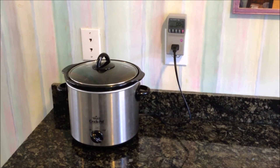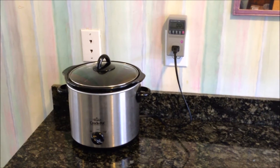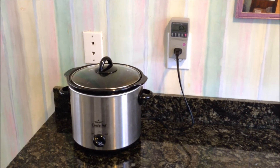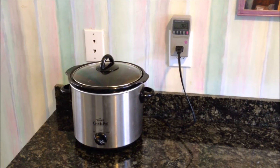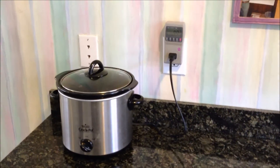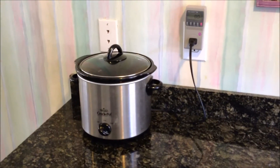It occurred to me that when you use a crock pot, you are leaving it on for a very long time — typically like 5, 6, 7, or 8 hours depending on what you're cooking. It's very convenient, but what kind of power usage does it use?